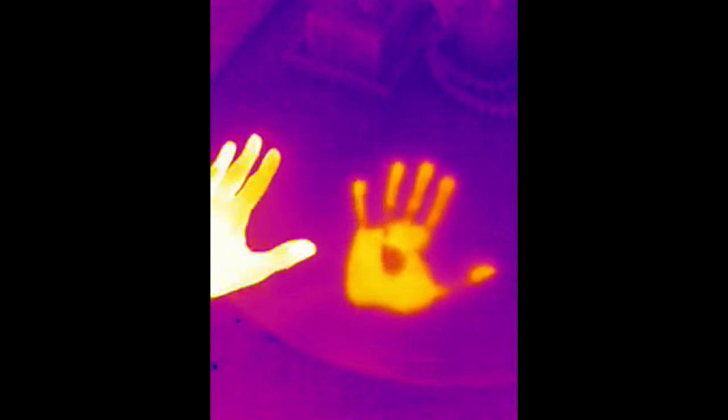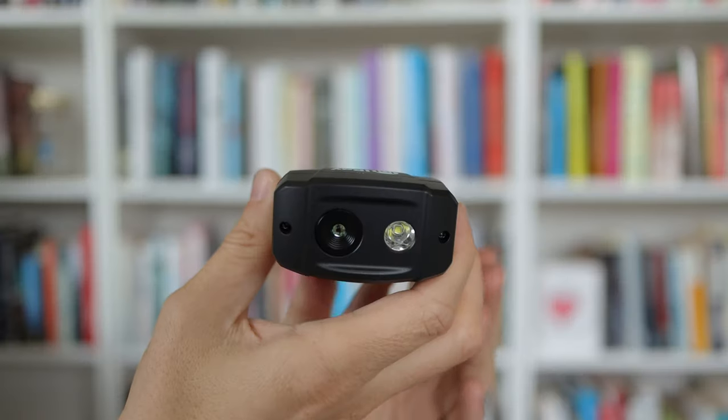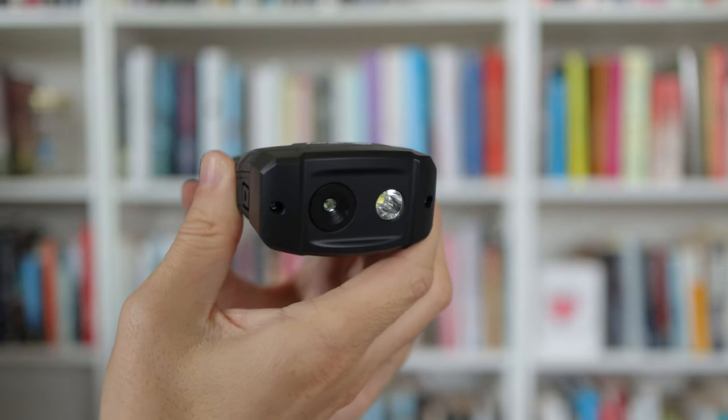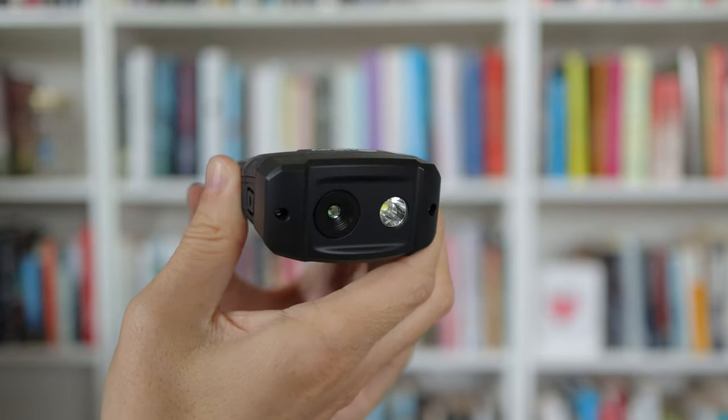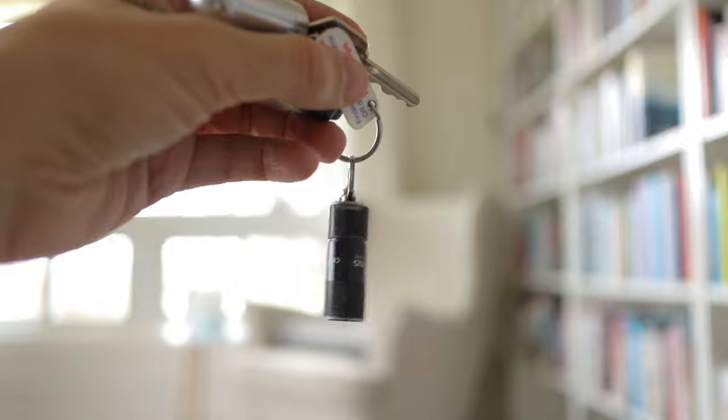Technology like this isn't new but it still makes me feel like I'm living in the future. Something I'm a bit disappointed with is the flashlight. Just like my Seek Reveal Pro there's a flashlight on the front, something I use quite a lot on the Seek, but unfortunately the light on the X-View V2 is so weak it's almost no use at all. There's only one brightness and it's super dim — for comparison, a $15 keychain light is noticeably brighter.